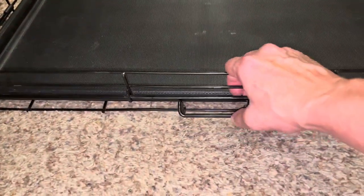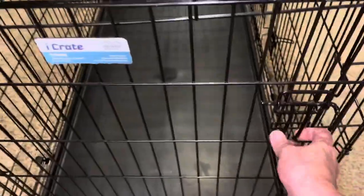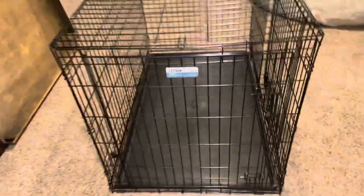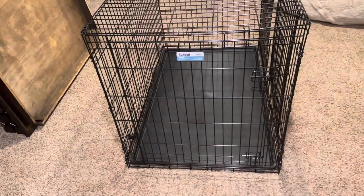This does come with a divider so you can use it as a puppy stage and have them grow into it. This has been a fantastic crate — it's nice and sturdy, locks up tight, and plenty of room for them to move around and be comfortable. Highly recommended.